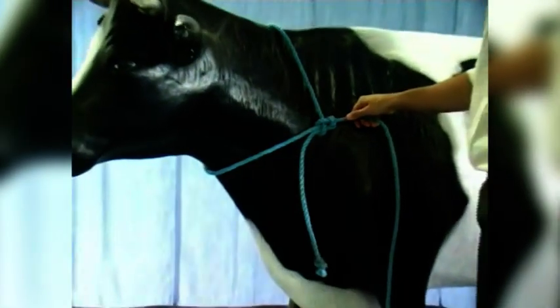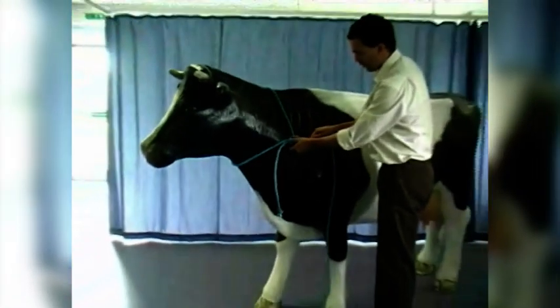Actually here it's going to turn upside down and lie across the cow. So now we have a non-slip loop around the neck of the cow, which can't tighten and therefore can't strangle it.